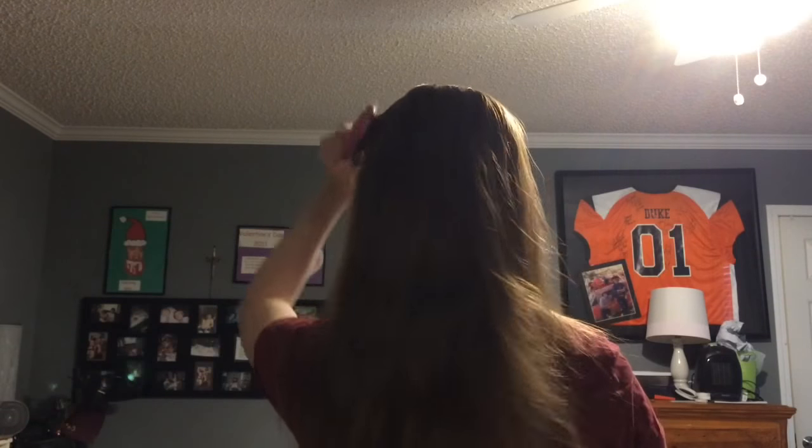I just brush it out like so. And I like to go under it, like underneath the hair, to make sure that it's all getting brushed out pretty good. I can turn around so y'all can see my hair. This is my hair — it's very long. I think it goes to the middle of my back, especially when it's straightened.